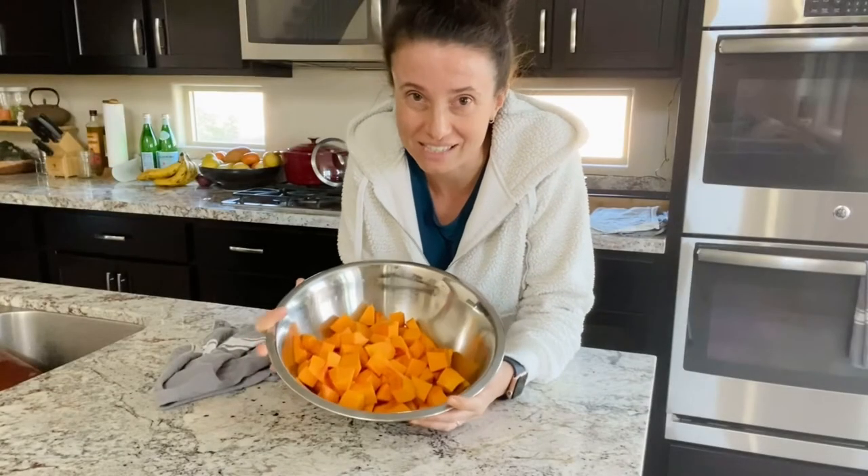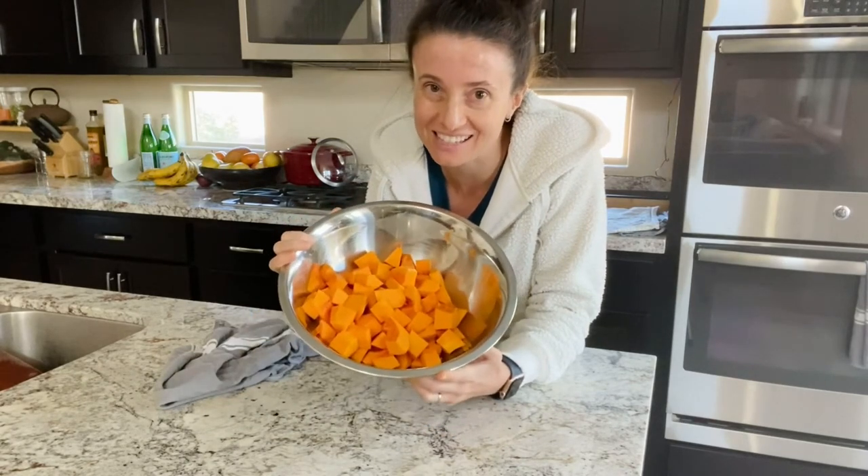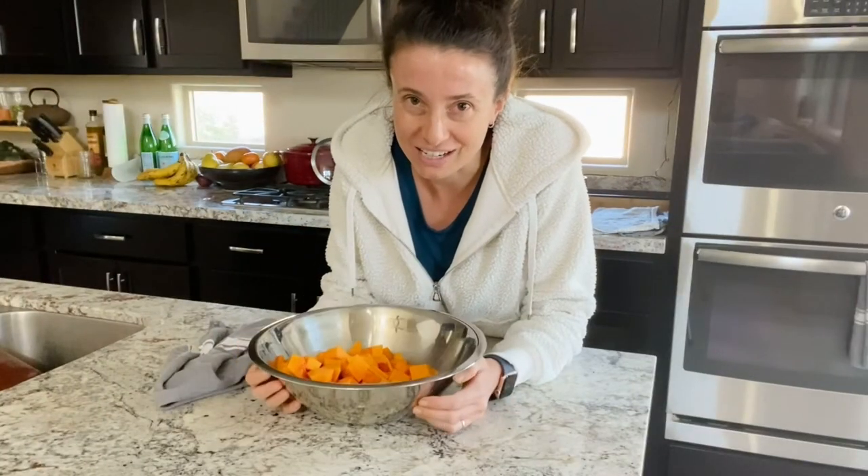And there you go! It's super easy to prep a whole butternut squash into cubes just like this, so that you can use it in any of your yummy butternut recipes for fall. Thanks so much for watching guys. I hope this was helpful. If you have any questions let me know in the comments, and I'll see you again next time.